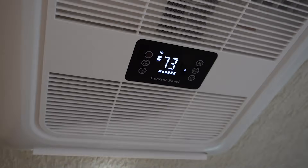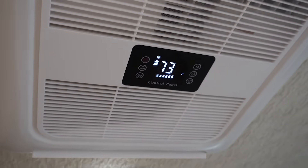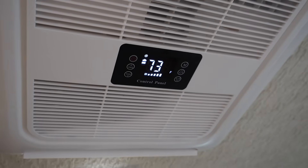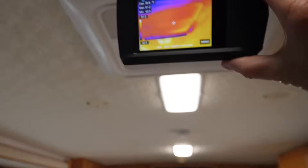On the AC unit itself I have it set to 73 degrees and the fan is up to max, which is level 5, so it's just cranking away keeping the place cool as best as possible.